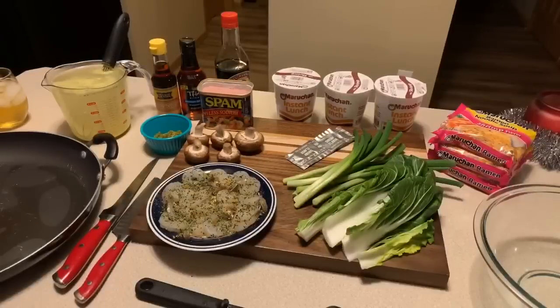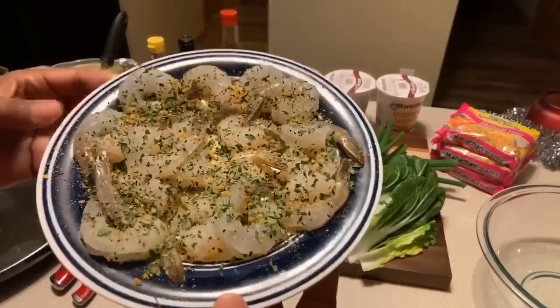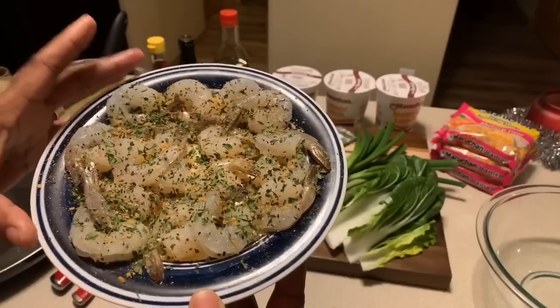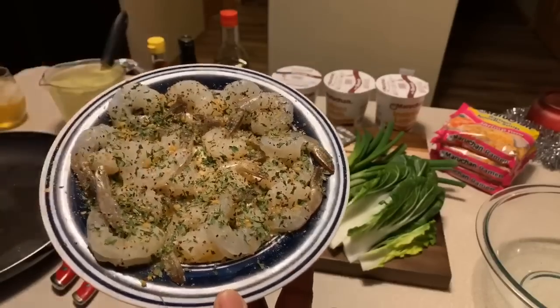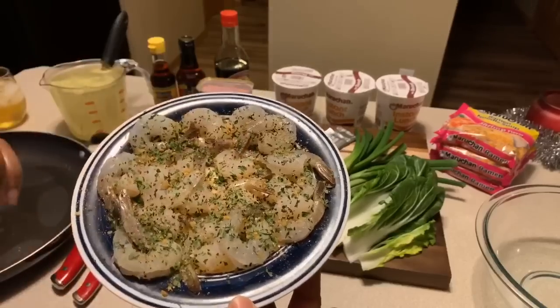Here's what you'll need to make Gina Young style ramen noodle soup. Here are the lovely ingredients you will need. I have some beautiful medium-sized shrimp that I have already seasoned with Mrs. Dash original seasoning blend, salt, pepper, and garlic powder, and a little bit of parsley. You can season your shrimp with whatever seasonings that you love.